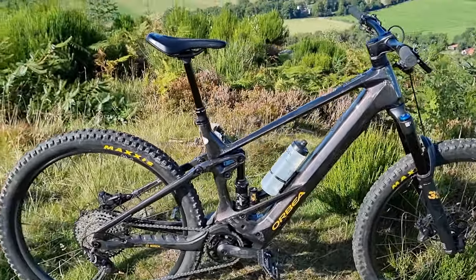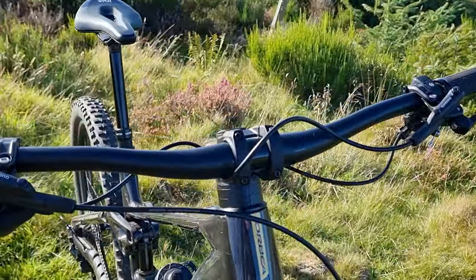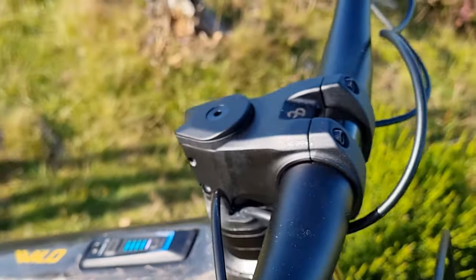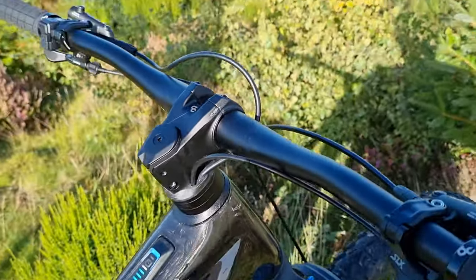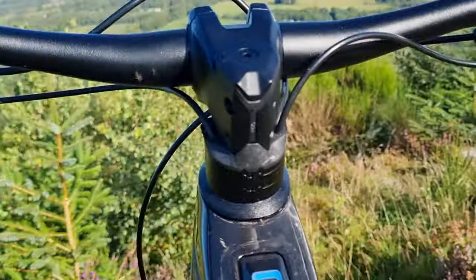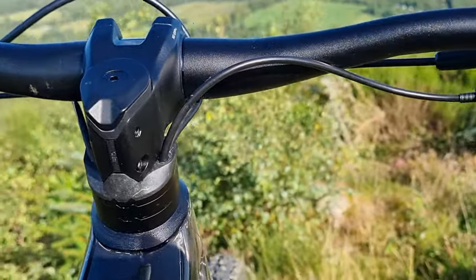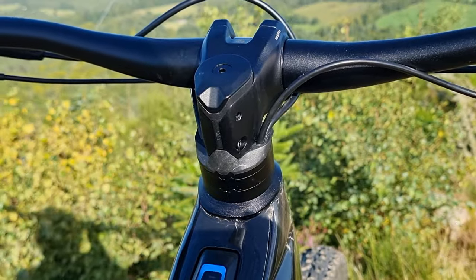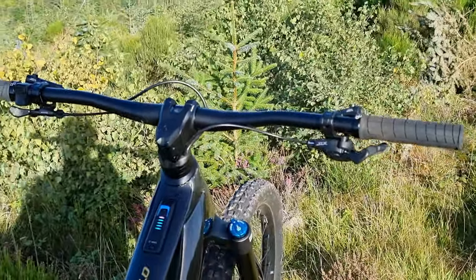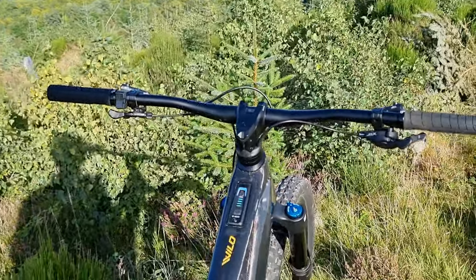This model also has integrated hoses. I'm not 100% sure about this if I'm being honest — maintaining the bike could be a bit of a nightmare at times. It does look clean, but it doesn't fill me with confidence.